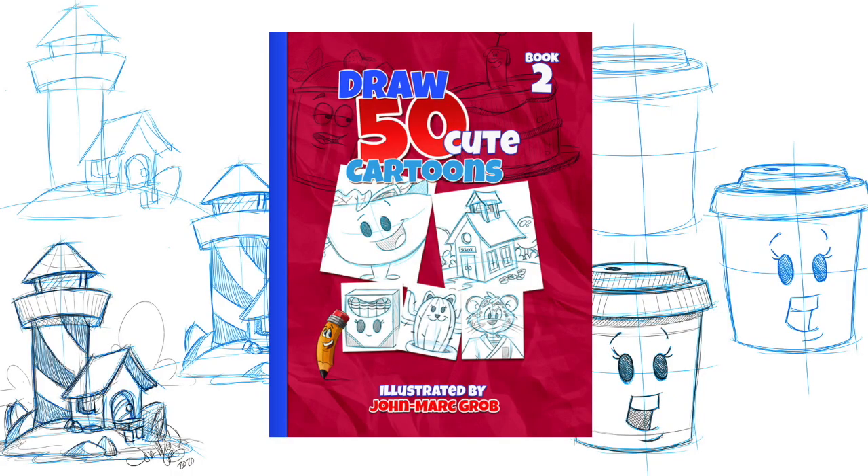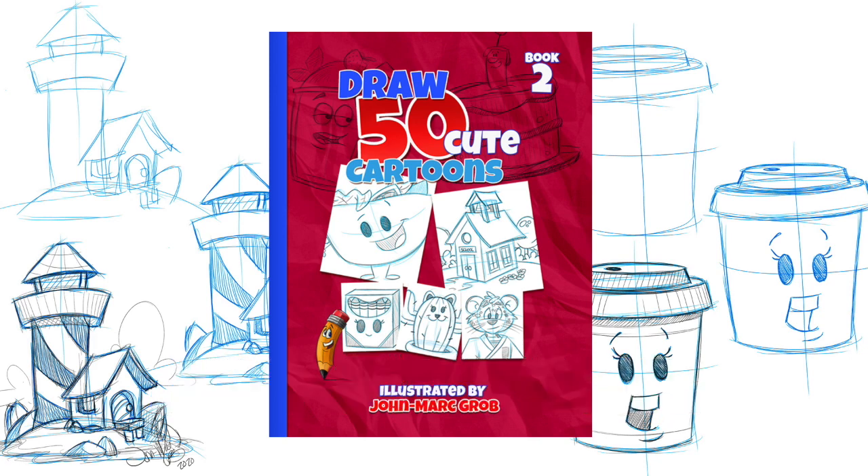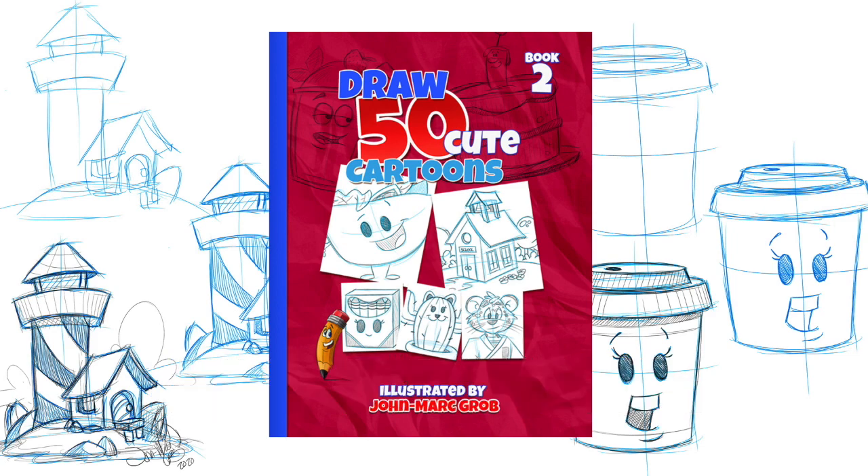Don't forget to stop at our website — that's jmg-studio.biz. If you enjoyed this video, I'm sure you're going to enjoy our latest drawing book, now available on our website: How to Draw 50 Cute Cartoons. Make sure you stop at our website, that's jmg-studio.biz. Thanks a lot!